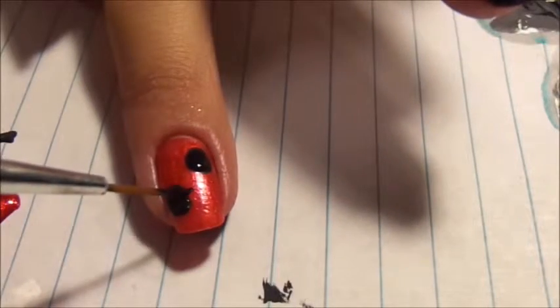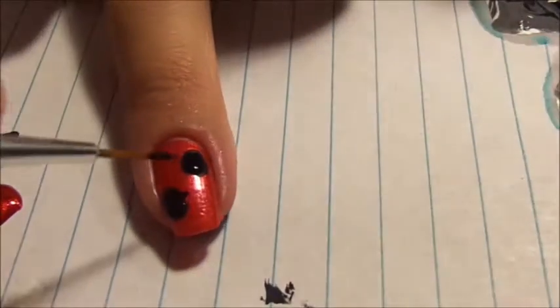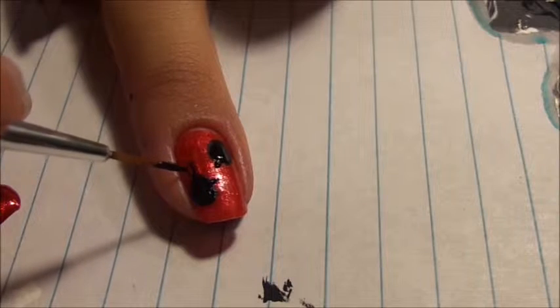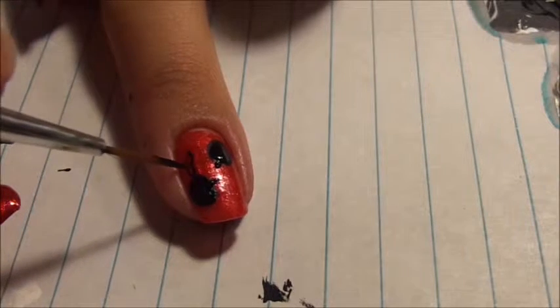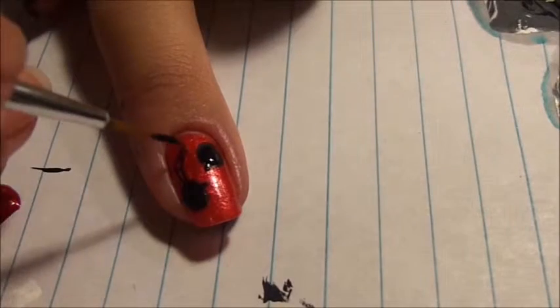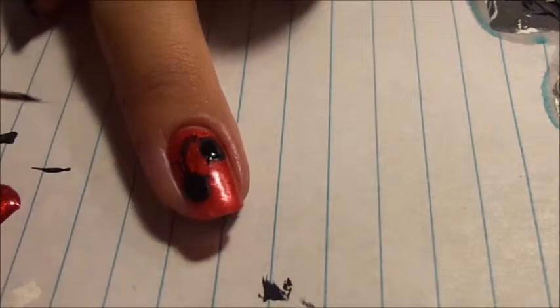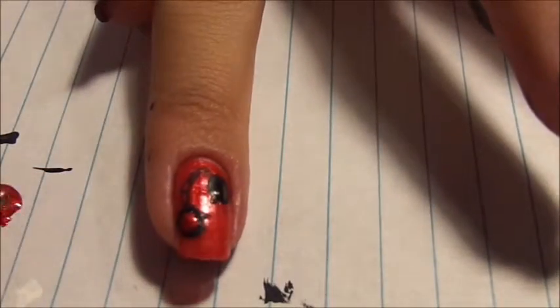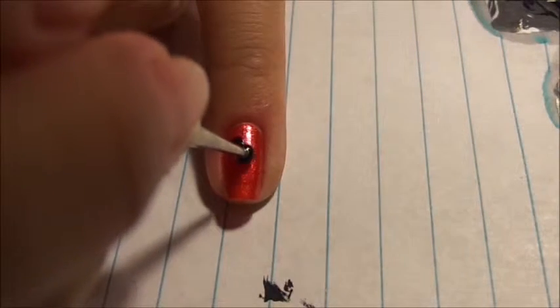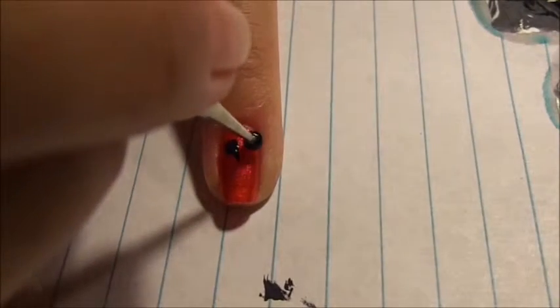Add a tiny line to both dots. Now connect the two by forming three or four small ovals using your paintbrush. Now using your dotting tool, dip it into the red nail polish that you used and put it in the center of those two black dots. Finally, draw a heart shaped key on your pinky and you'll be done.